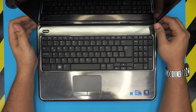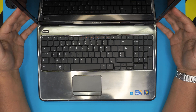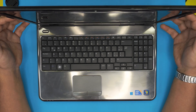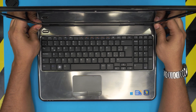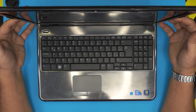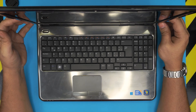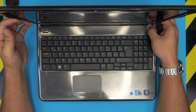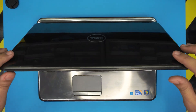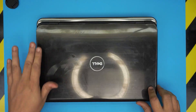Hello everyone, how are you doing today? I'm back with another video. Today we have a Dell Inspiron N5010 model, and in this video I'm going to take you step by step on how to open it up, how to repaste your computer if it's overheating and shutting down suddenly. You might want to do a repaste and clean up the motherboard, the fan, and everything inside.